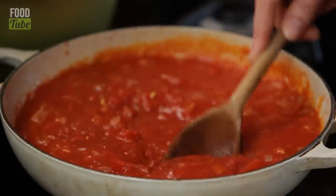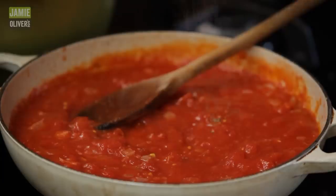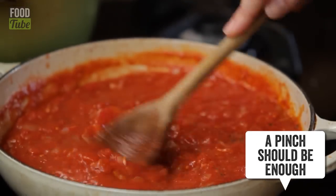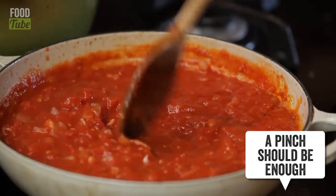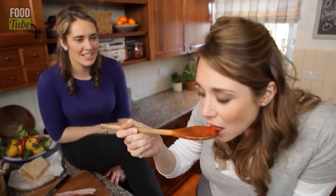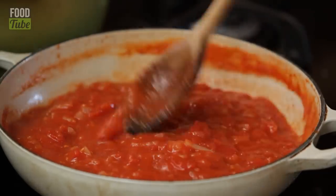There are some bigger chunks of tomatoes — just bash them down with your spoon. Add some salt and pepper, and then peperoncino, which is cayenne pepper. Not enough to make it spicy, but it should just give it a little heat. That is a classic tomato sugo. Leave it to simmer for about 15 minutes, which is pretty much the same time as your pasta's going to cook.